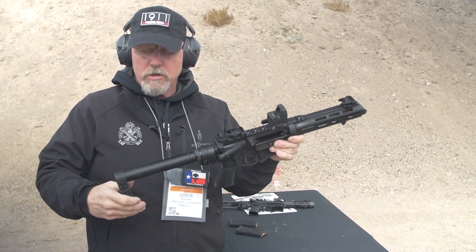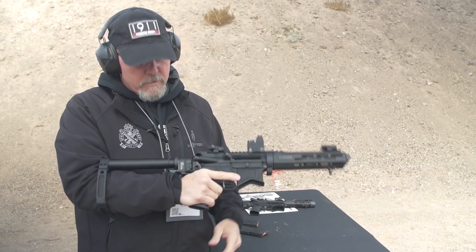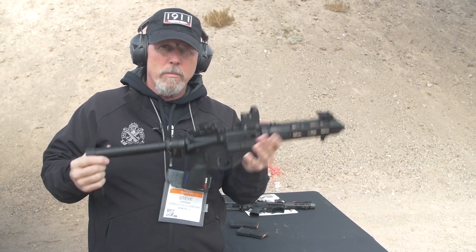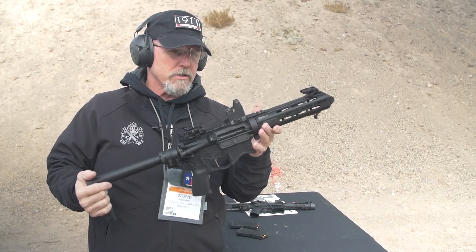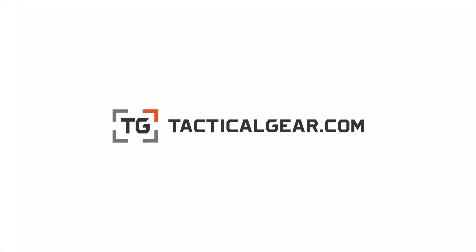It is a pistol, it's got a tail hook brace on it, so if you're going to use this as a pistol, this is the way it's going to work, just like this. If you're looking for a small, compact, stowable Saint pistol, look no further than the Evac.